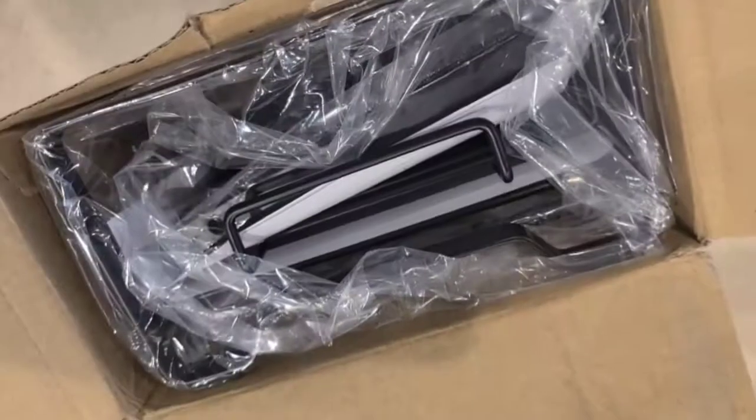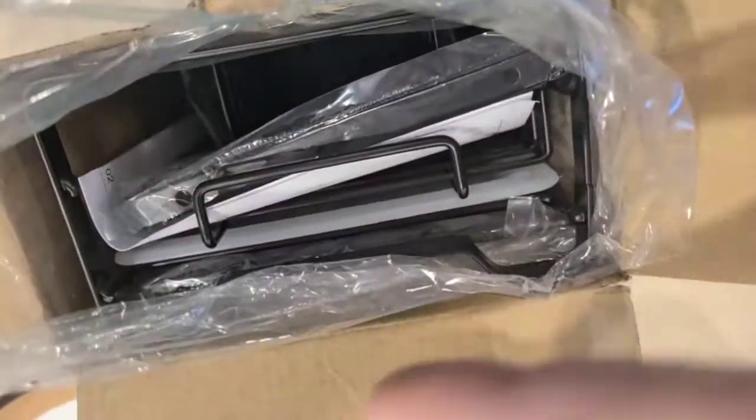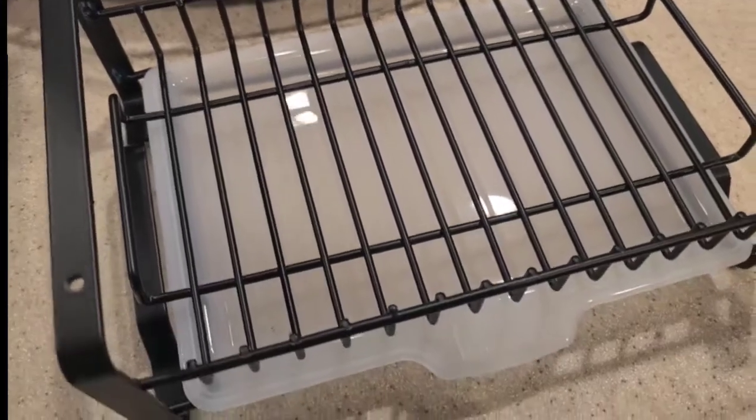Hey, Ketosis Mom followers and Amazon shoppers! Today I'm going to do an unboxing of a new under-the-sink caddy that just came in from Amazon. As you guys know, I like to always show what is coming out of the box. This is what it looks like when you open it up — everything is kind of compact in here, wrapped in plastic wrap. Let's pull it out and see what all the pieces are.